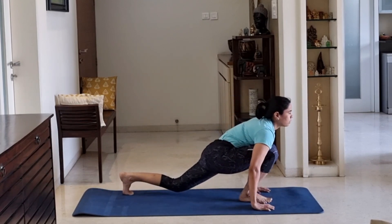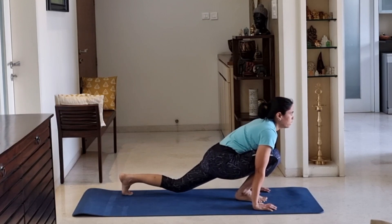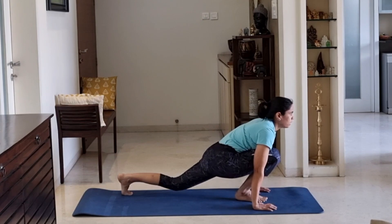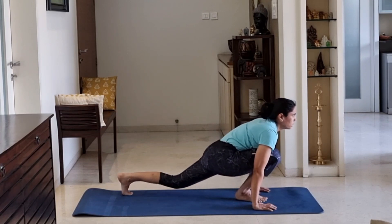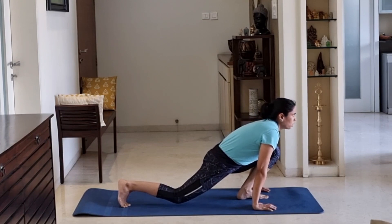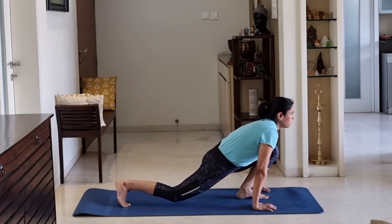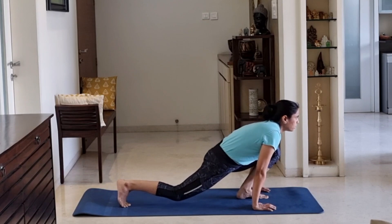Leg change. Again, hold. 1, 2, 3, 4, 5, 6, 7, 8, 9, 10. Pulse. 1, 2, 3, 4, 5, 6, 7, 8, 9, 10. Hold. 1, 2, 3, 4, 5, 6, 7, 8, 9, 10. Relax. 1, 2, 3, 4, 5, 6, 7, 8, 9, 10.